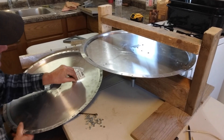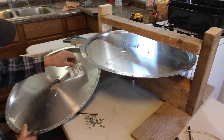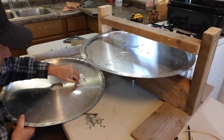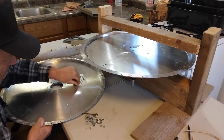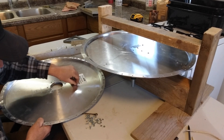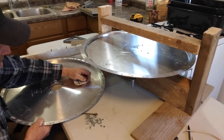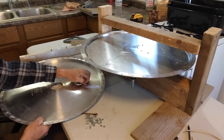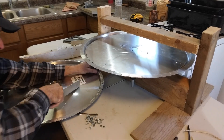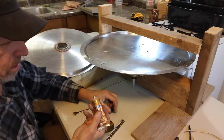I actually got these covers for free because they were bent up, so I'm not going to have much money into this build. Mostly using what I had. I'll get something different to get that label off — it does not want to come off. Now I'll get these stuck together.